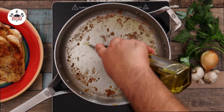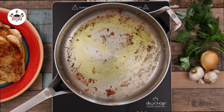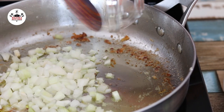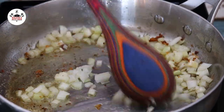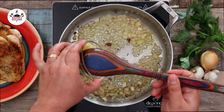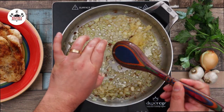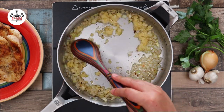Now reduce the heat to medium and add in two more tablespoons of olive oil. Add in one small onion, diced, and sauté until translucent. Then add in 10 to 12 cloves of garlic, minced, and sauté until fragrant, about a minute or so.